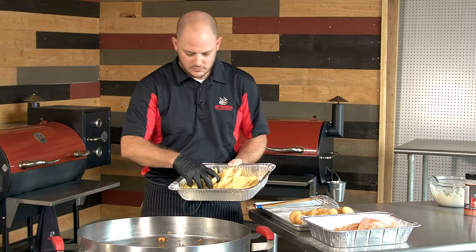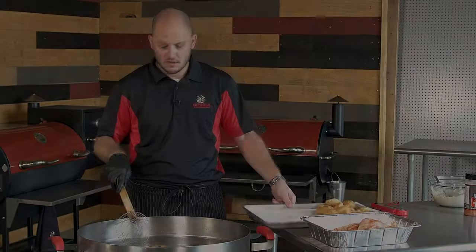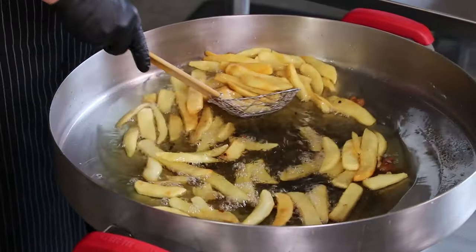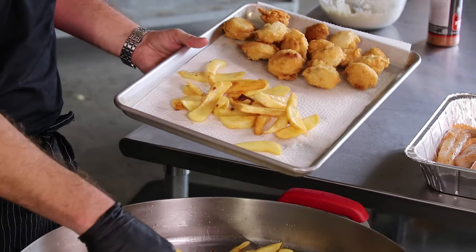We'll go ahead and add in some steak potatoes. Our fries have been going about six to seven minutes, they're good and golden brown. Let's go ahead and scoop these out and make sure you have your drip mat around to get that extra grease out.